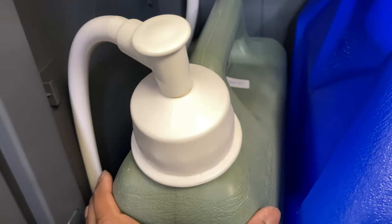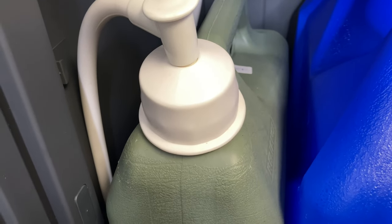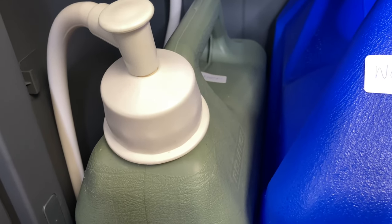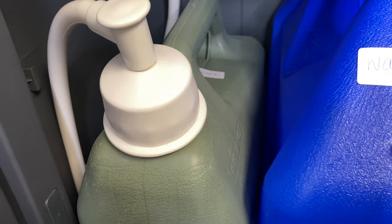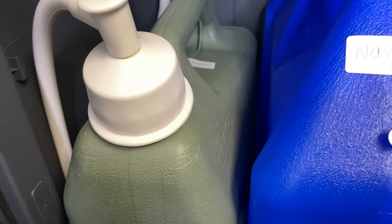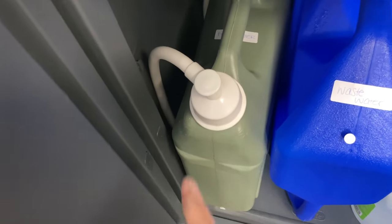This is the clean water — you fill this up. I believe it holds about five gallons of water, but don't quote me on that. You put the fresh water in here. What I do is I usually just buy big gallons of water from like Target and put it in here. It doesn't have to be distilled water or purified water or anything like that — just clean water.